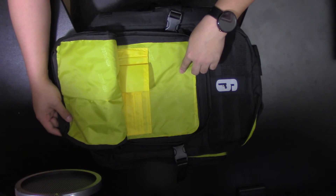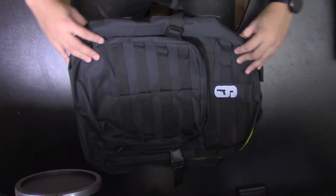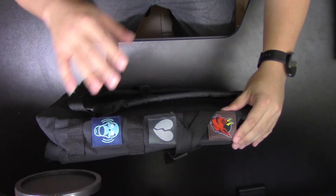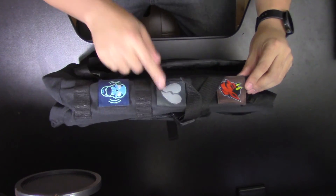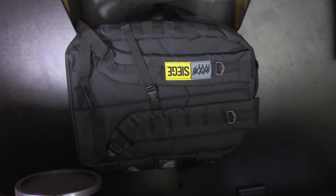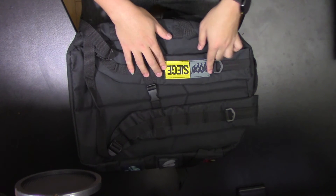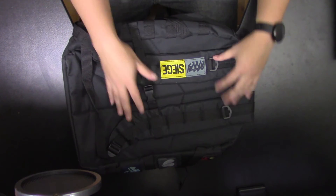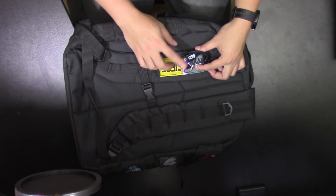It also has branding on the inside that says Siege on it. On the left side of the backpack when you're wearing it, there are more patches — a devil, a heartbroken, and a skull. On the front when you're wearing it, it comes with the Rainbow Siege badge. You can clip more attachments on here, and you can also clip your carabiner on here if you go out to nature or get lost or whatever.